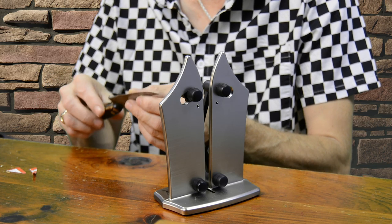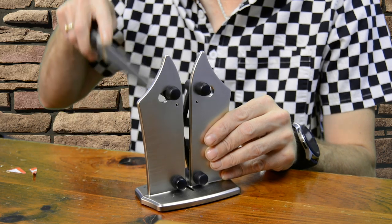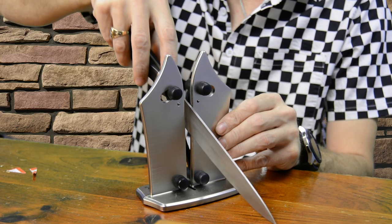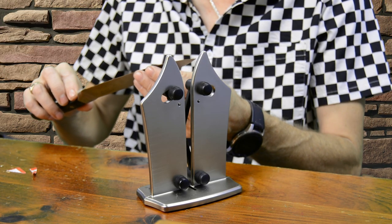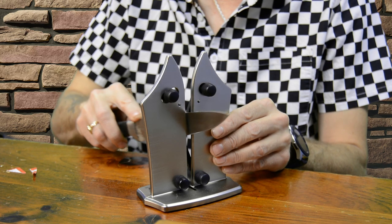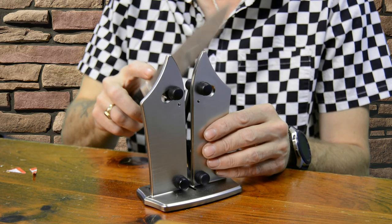Let's try this kitchen knife and see if it makes it any better. One thing I've noticed about this sharpener is if you put the blade in point down and drag it through, it feels like it removes much more metal off the edge. If you put it in point up and drag it through, it seems to be more of a fine sharpening as opposed to a coarse sharpening. Let's pull this through a few times and see what happens.